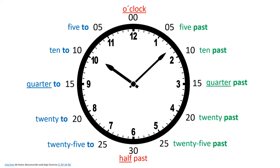Here boys and girls, you can see all the different times around the clock. If you need help remembering, you can come back to this part of the video and check it again.